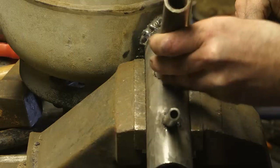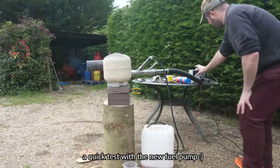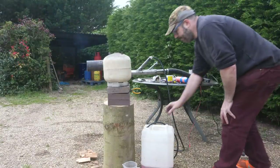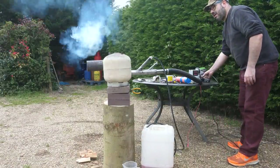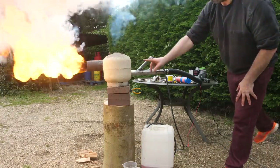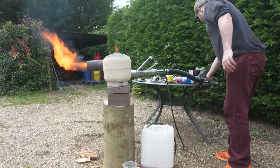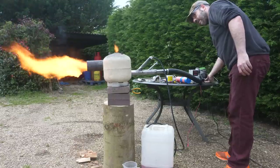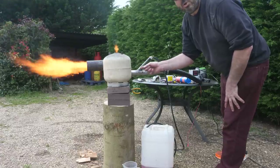I've also decided to add a fatter fuel pipe in case I ever want to add a second fuel line or a gas line in the future. I'm running it at five volts and it's lovely and quiet. I've lit a wood fire in the canister just to get the whole thing going initially.